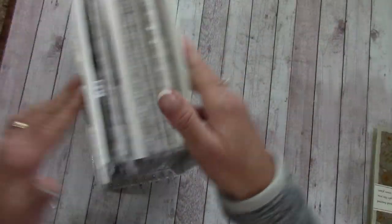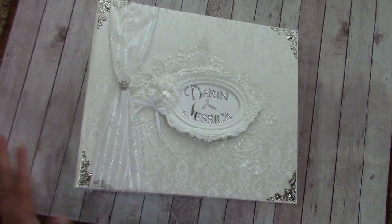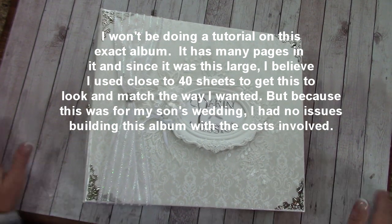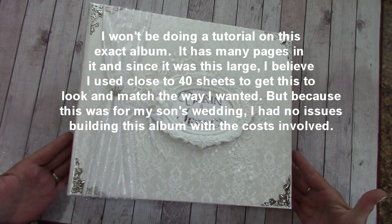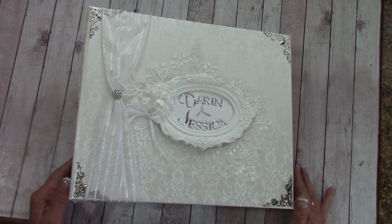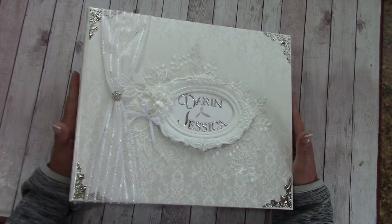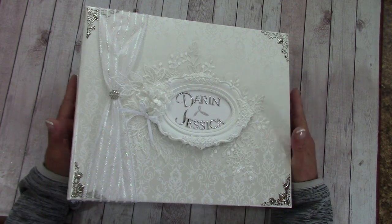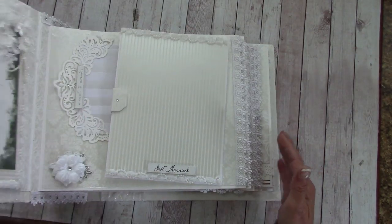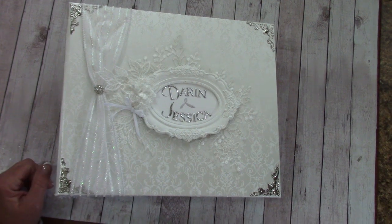That is the album. There won't be an exact tutorial since this is an original design, but I will be taking certain aspects of what I did here and bringing them forward to a tutorial in the future — whether for a wedding or an everyday album. If you're getting ready to make a wedding album, please feel free to use any of the ideas you see here. Happy crafting everybody, see you soon!